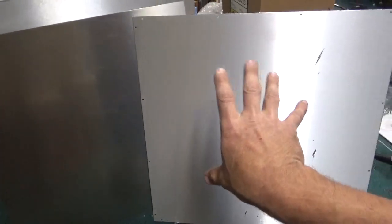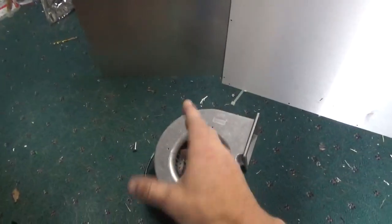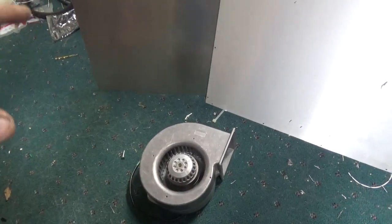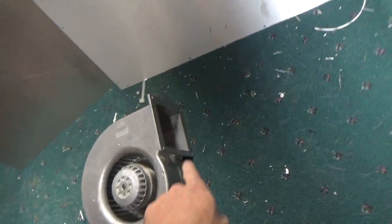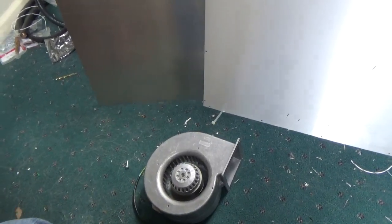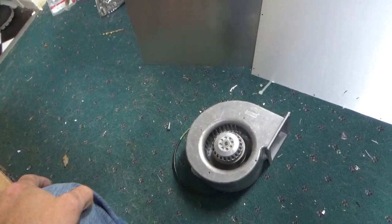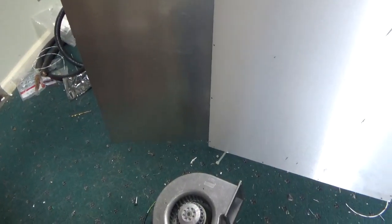I'm going to first take the piece that came with the cabinet, overlay it and clamp them together, and use it as a guide to drill all the holes for the mounting screws. Then I'll mark top and bottom, hold the blower up to it, mark it, and cut the hole — drill the four mounting holes and cut the hole for the flange outlet. Then I'll take the cover off the bottom of the RF deck, attach it, make sure it's lined up perfect, clamp it, mark it with a pencil, and cut that out with my jigsaw.